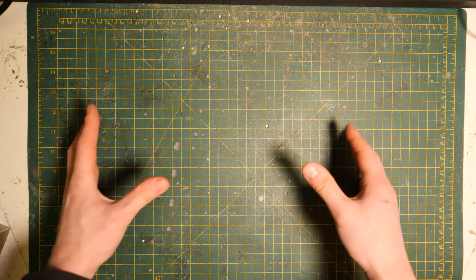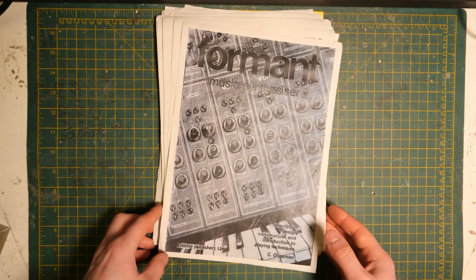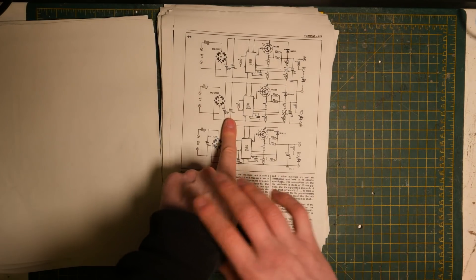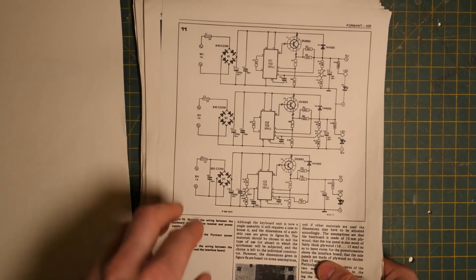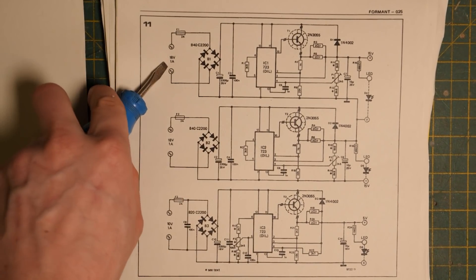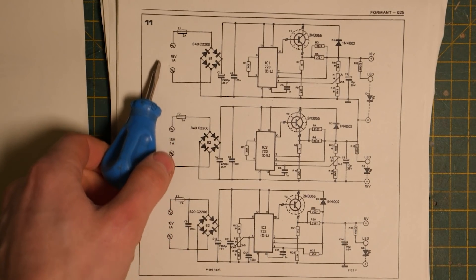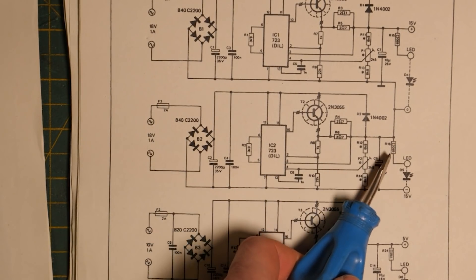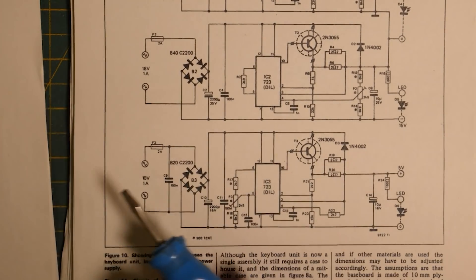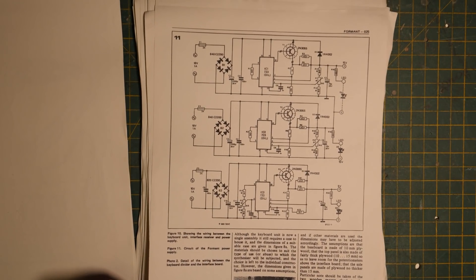The plan is to build the original Formant power supply. The Formant synthesizer has a couple of books that come with it - this first one covers the VCOs, filters and stuff. Here's the power supply: there are basically three elements. This part takes 18 volts AC and sends out 15 volts DC, a separate winding sends out minus 15 volts, and then there's one that goes from 10 volt AC to 5 volts.